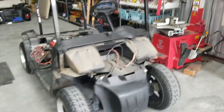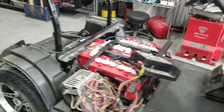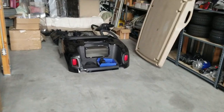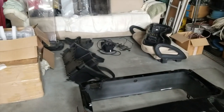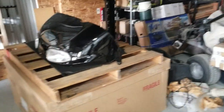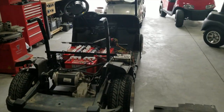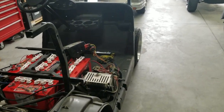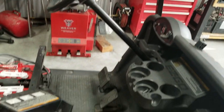I should have started this video yesterday when I started tearing this RXV apart. I've already pulled the rear body parts and the front body off. This is what it looks like after you get the body off of it. The reason I'm showing you this is because I'm getting ready to put turn signals on this while I have it apart.